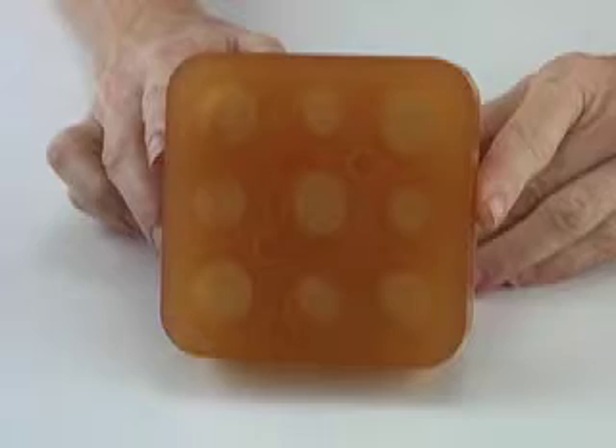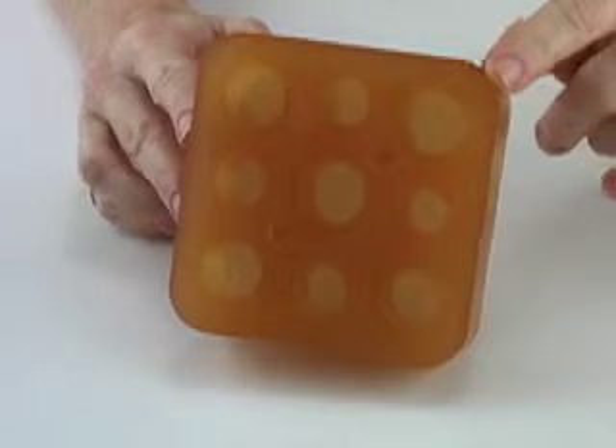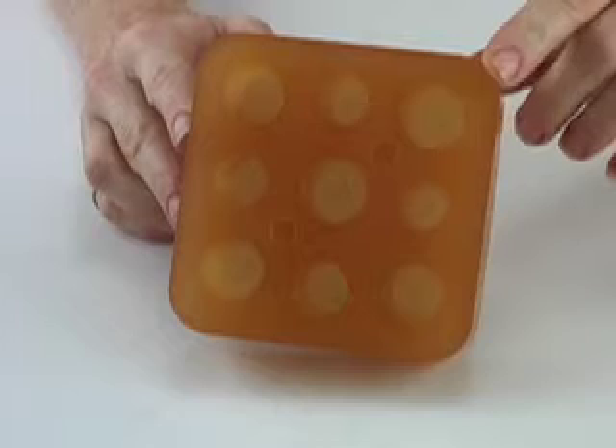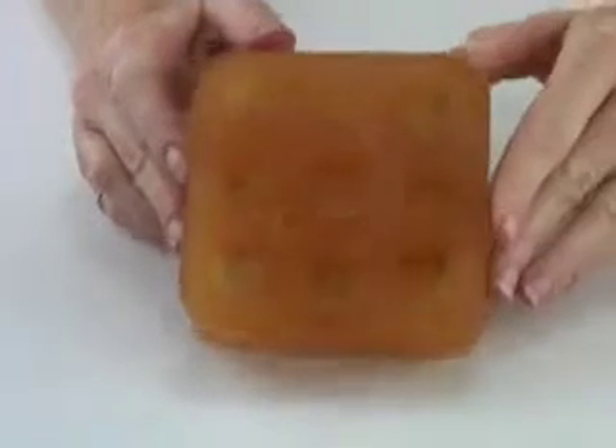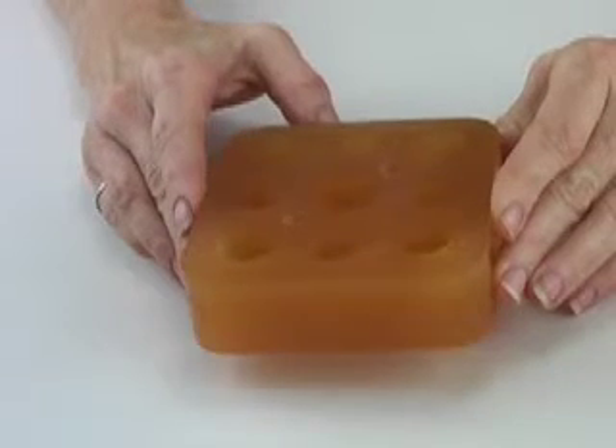I'm going to show you how to make your own ring sizing pellets with this mold that we make here at Cool Tools. This is a ring pellet mold. It makes ring pellets that you can place inside of your rings to control the shrinkage during firing.